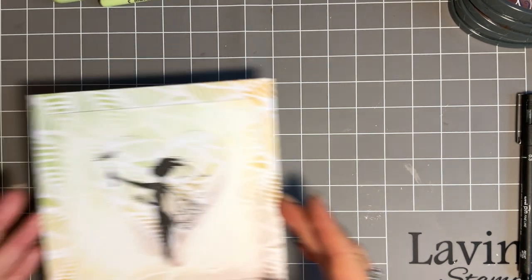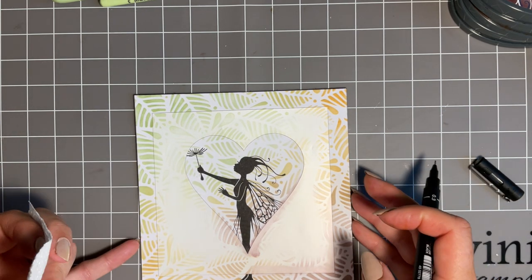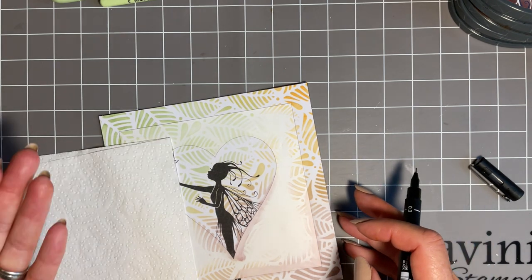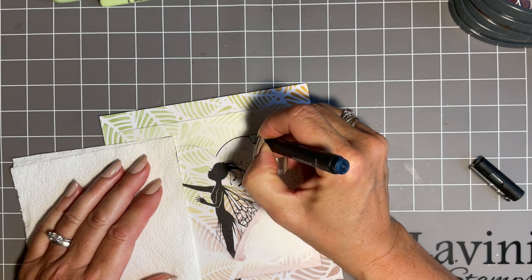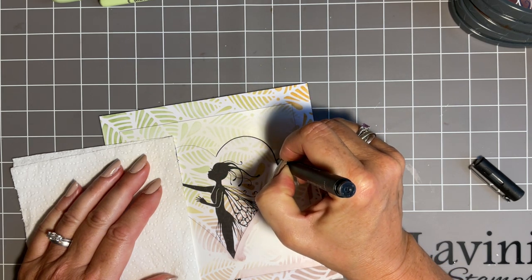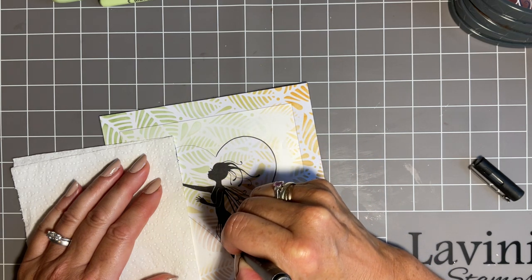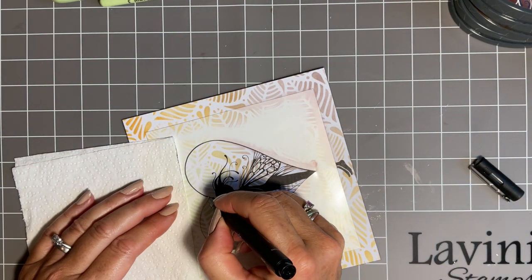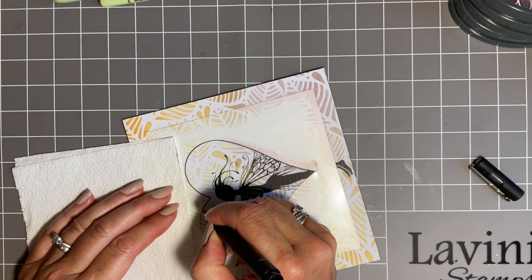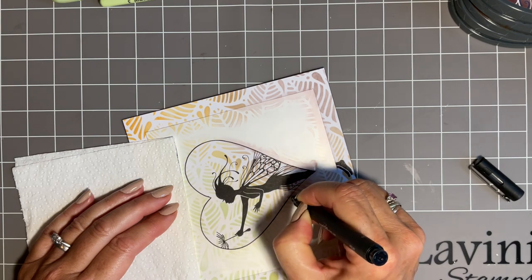Before I take the sticker stencil off, I'm just going to go around with my black pen. Just be aware you've got ink on here and you don't really want it to smudge, so use your kitchen towel. I know some crafters like to do this when they've taken the stencil off - for me, I like to leave my stencil on, but it's totally up to you. You may not even wish to do this, you may like it without.